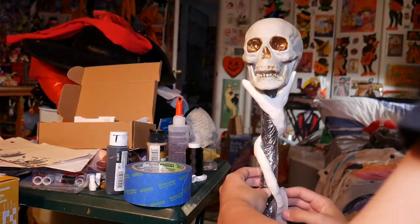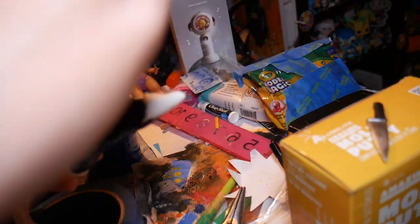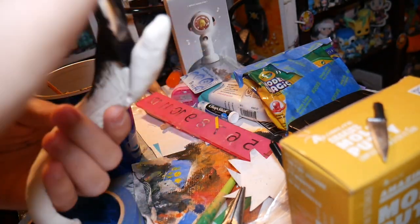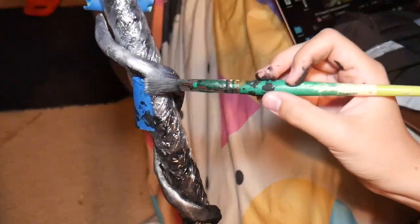Then I added some scale texture using some burlap, then painted it black and silver. I removed the plastic wrap and then the staff is done. For the toga part, I just got the red tablecloth and pinned it to the side with a safety pin.